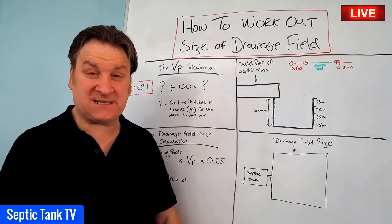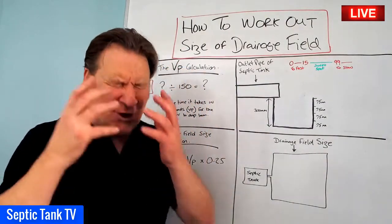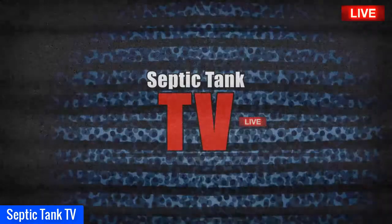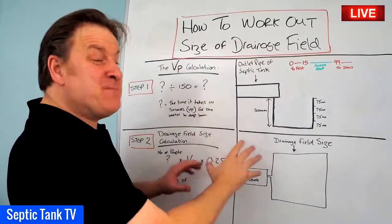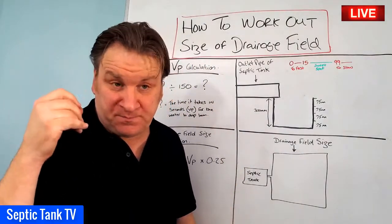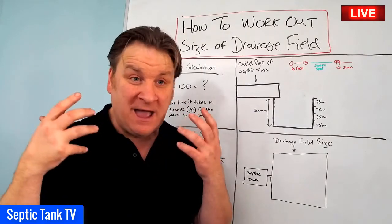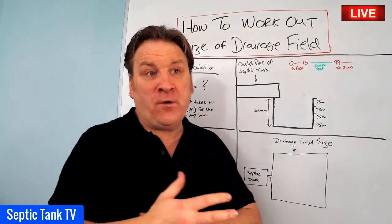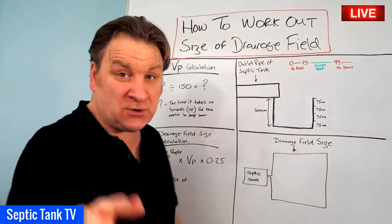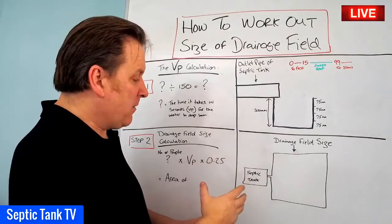Hello, Jason here from Septic Tank TV. In today's live broadcast I'm going to answer a really popular question: how do you work out the size of your drainage field? This particular formula is specifically designed for soak-aways using a herringbone type system made up of perforated pipes and gravel. If you're looking for the calculation for septic tank soak-away crates, that's a completely different calculation which I'll show you another day.